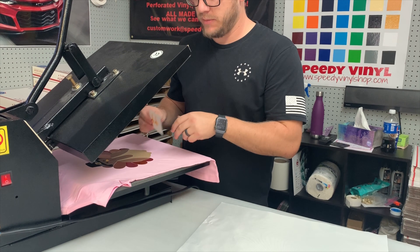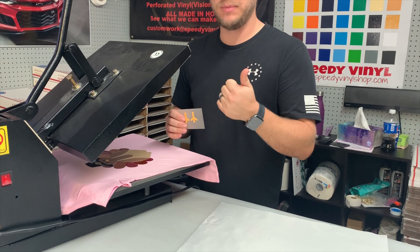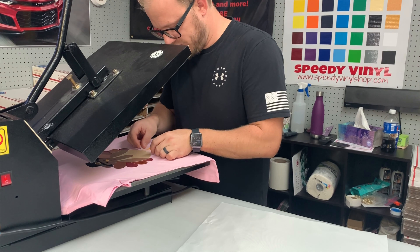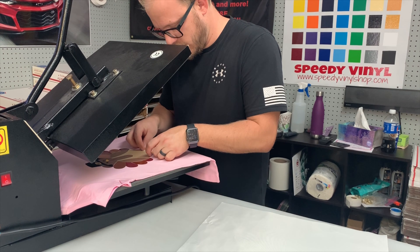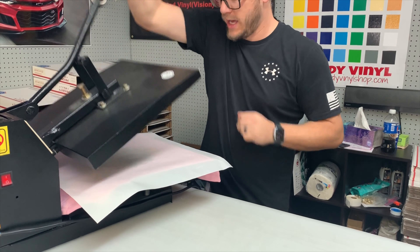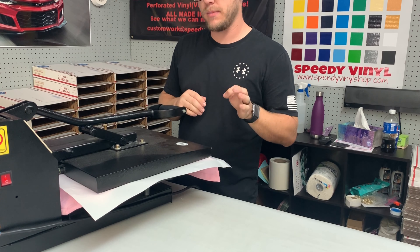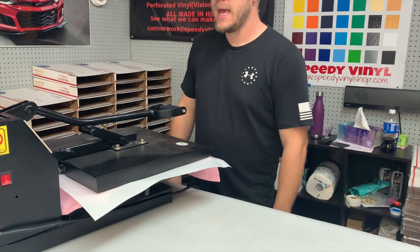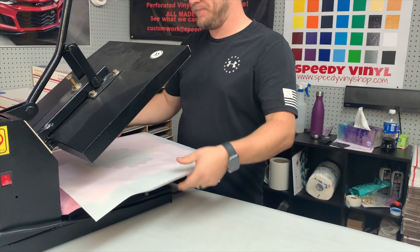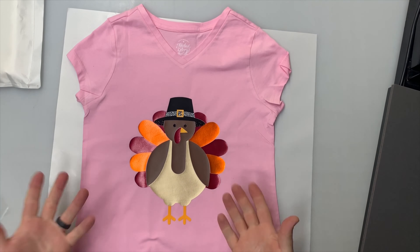When doing layering projects with a bunch of different types of HTV, you need to be mindful of which ones are hot peel and which ones are cold peel. This brick 600 is a cold peel, and it's my final layer. Since it's the final layer, I'm going to do a full press — probably about 10 to 12 seconds, since everything is already so hot. If I need to go back for a five-second press on just that last layer, I'll do that. Brick is a cold peel, so we let it cool off.